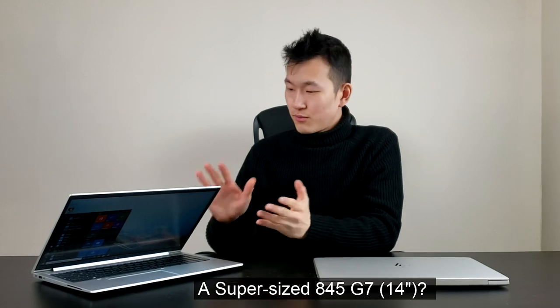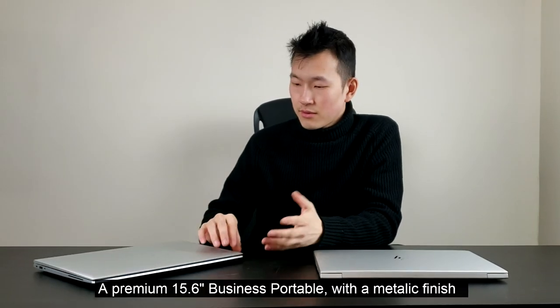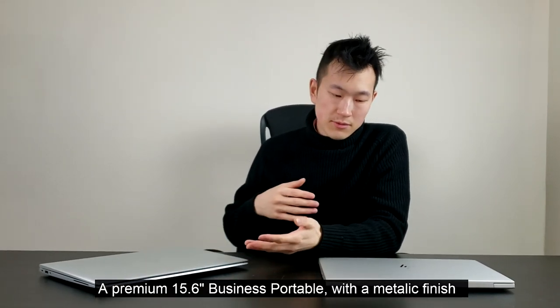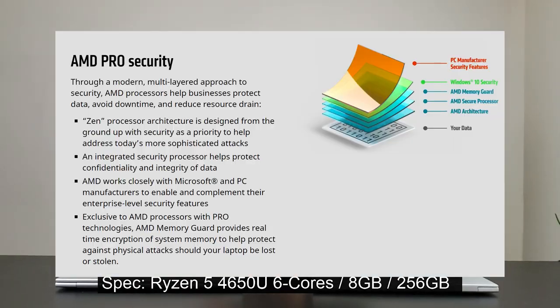Hey people, so we've got the HP EliteBook 855 G7 here. It's a 2020 model of HP's really popular 15.6-inch business laptop. You'll probably see this in large companies and schools; it's generally supposed to be really reliable. It's comparable to the ThinkPad T-series and Dell's Latitude series, especially their 5 or 7000 lineup. This year you have the option for up to an 8-core Ryzen 4000 series processor, one of the main highlights.